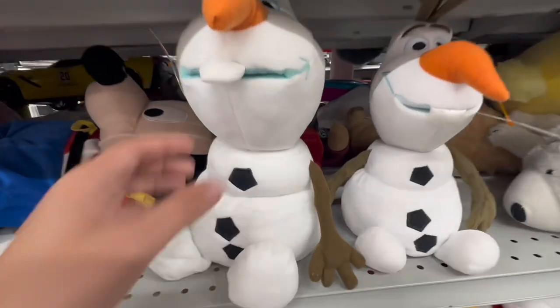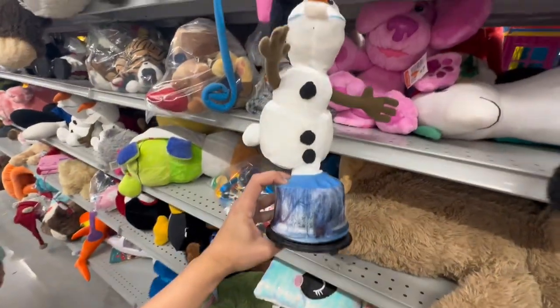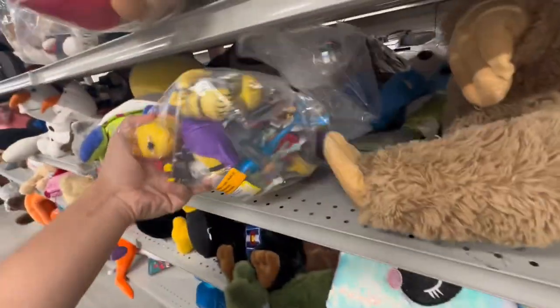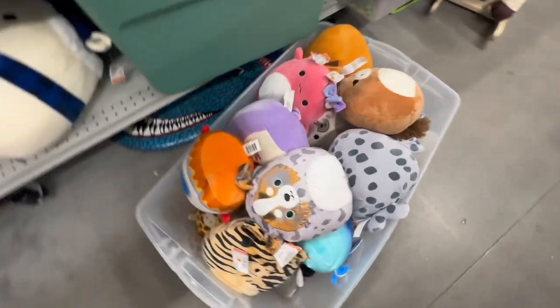Mr. Olaf number one. Mr. Olaf number two. Mr. Olaf number three — oh my gosh, he spins! Tons of minions. And of course there is an entire container of all Squishmallows. Well, any Squishmallow collector is gonna go crazy seeing these. They seem like they're all $5.